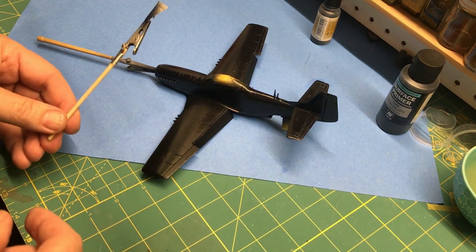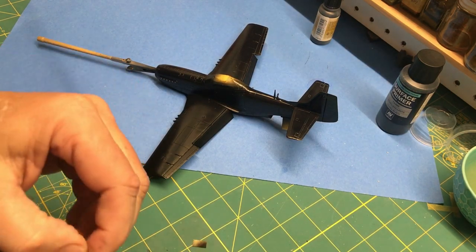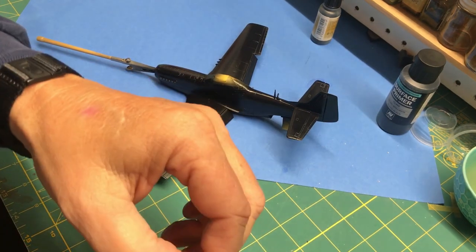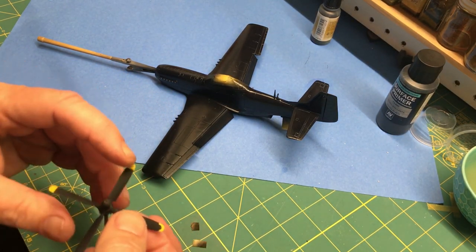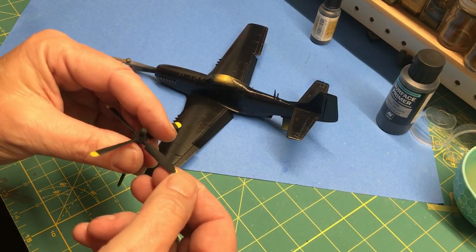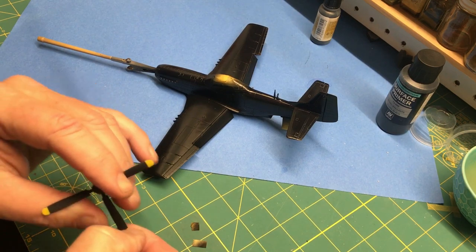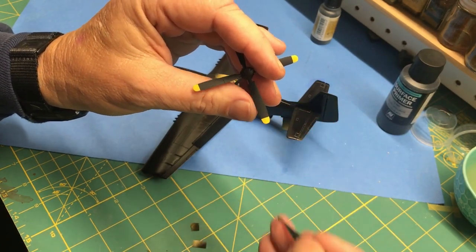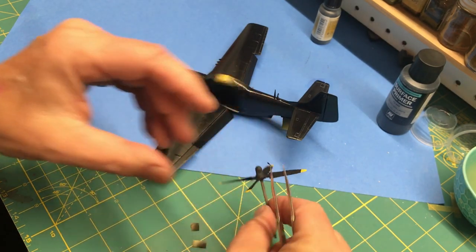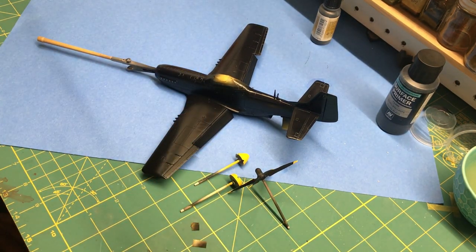All of the individual pieces have been primed or painted. Oh, I thought I would peel my paint up — that's a piece of tape! That is the first time I've ever had that happen. I was going to say that has never happened to me before, ever. So that is done. The prop spinner is done. So I am ready to start the metal finish.